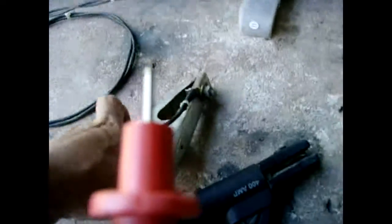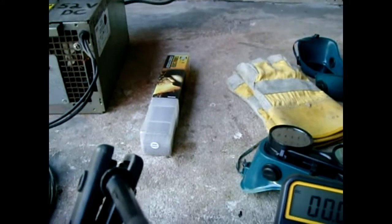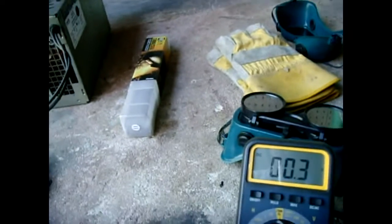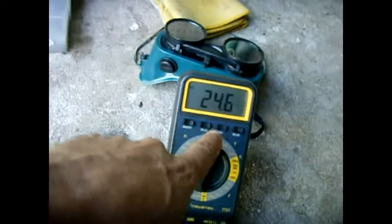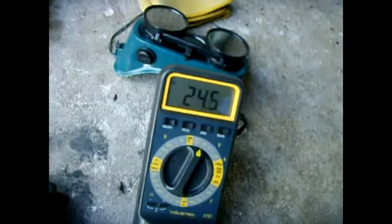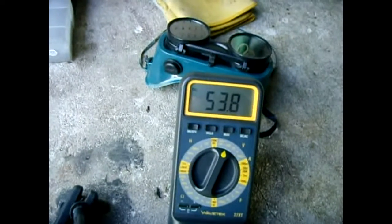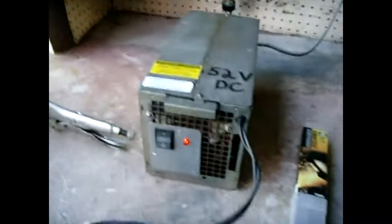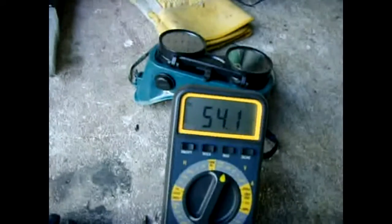Let's connect this. I'm going to turn on the welder — there's a residual charge left over from the capacitors. And there you go, we got 53.7 volts DC. We've got the power indicator, the neon lamp, cooling fans going, and right around 54 volts.